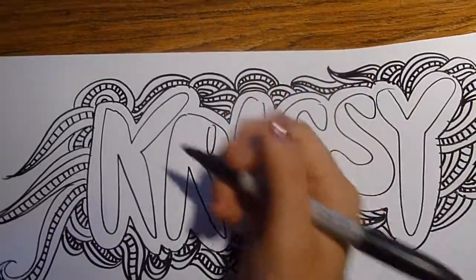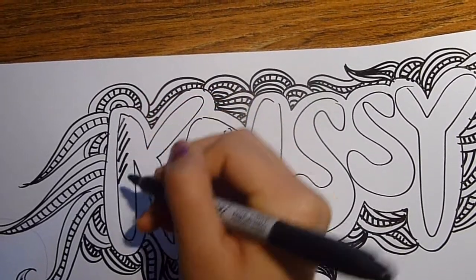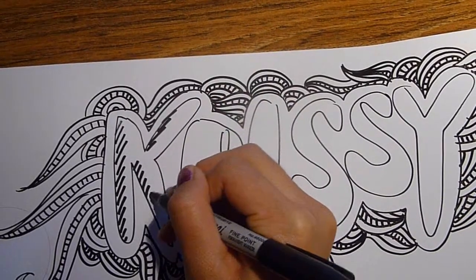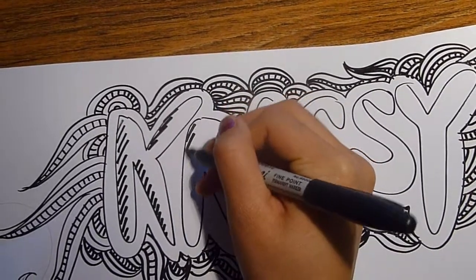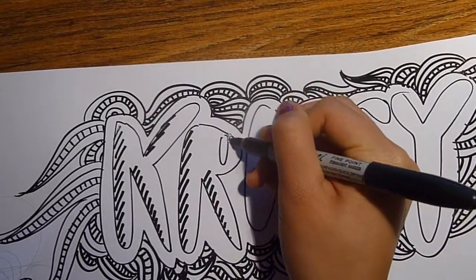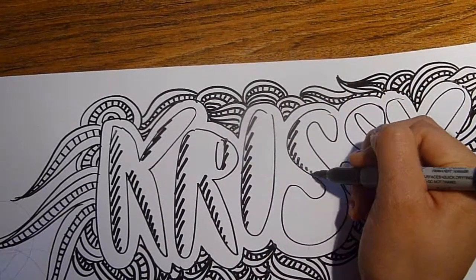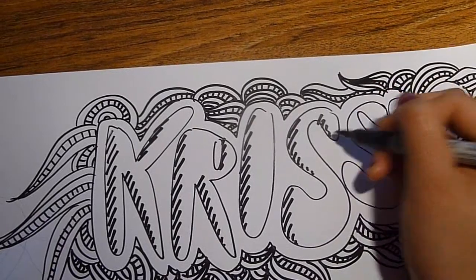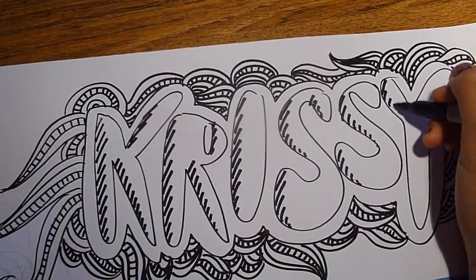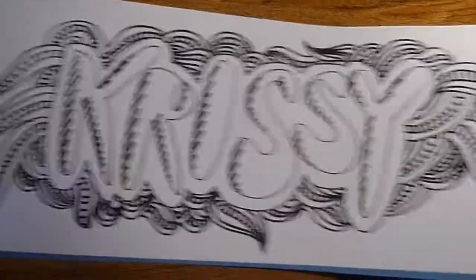And for finishing touches, you can make the letters 3D by adding another shadow inside each side. So I keep my head at the same angle and just try to do quick dashes. And there you go, folks.